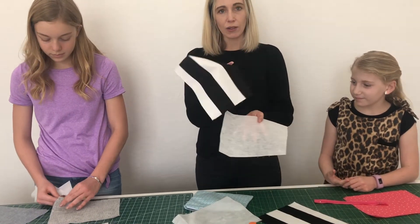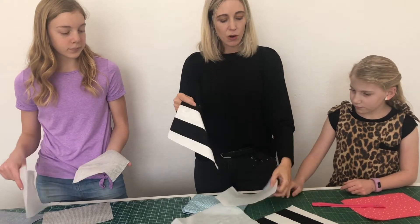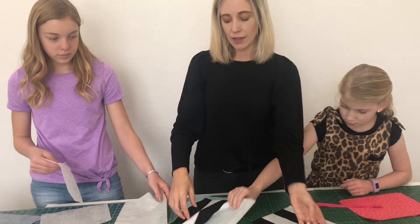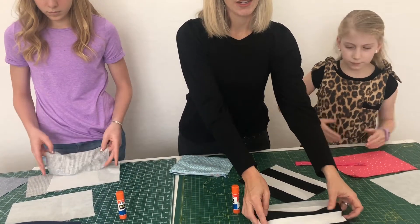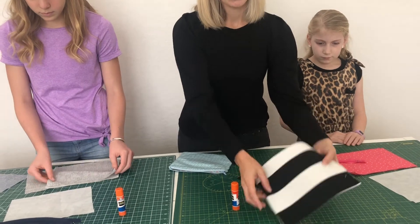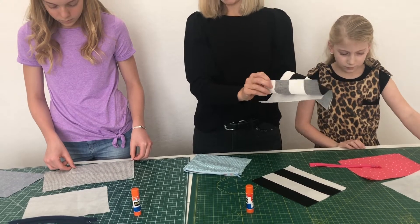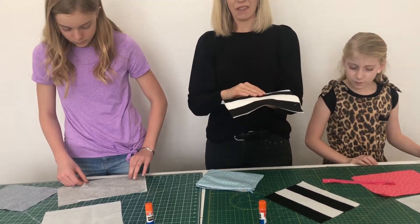So this is Peyton's outside fabric. What you're going to do is find the bumpy side of the interfacing, lay that down, and then put your outside fabric on top of it. The bumpy side of the interfacing is touching the ugly side — the wrong side — of the fabric. We'll go ahead and iron that.